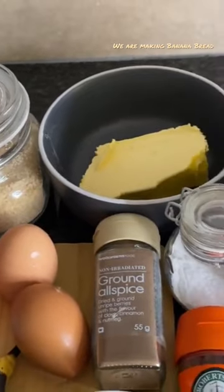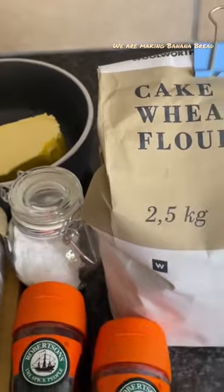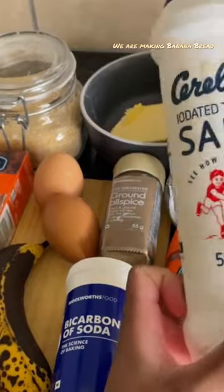Brown sugar, peas, and some cake flour. And that's all we need — oh, I almost forgot — salt.